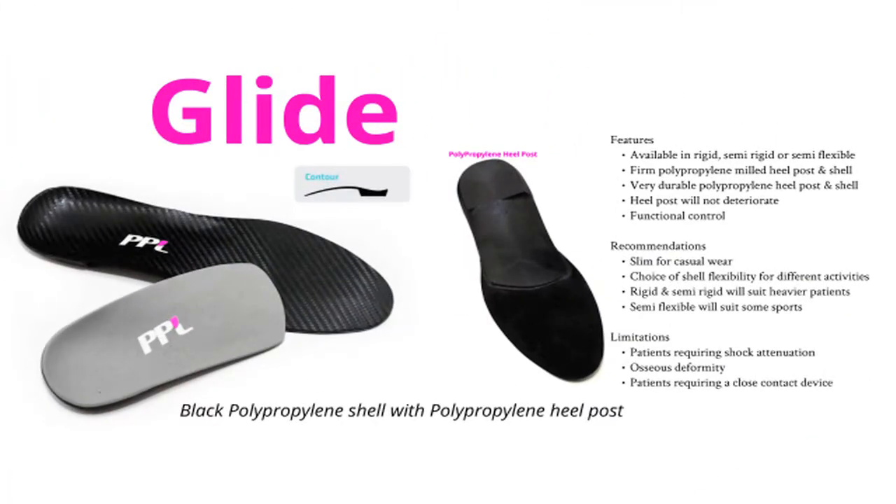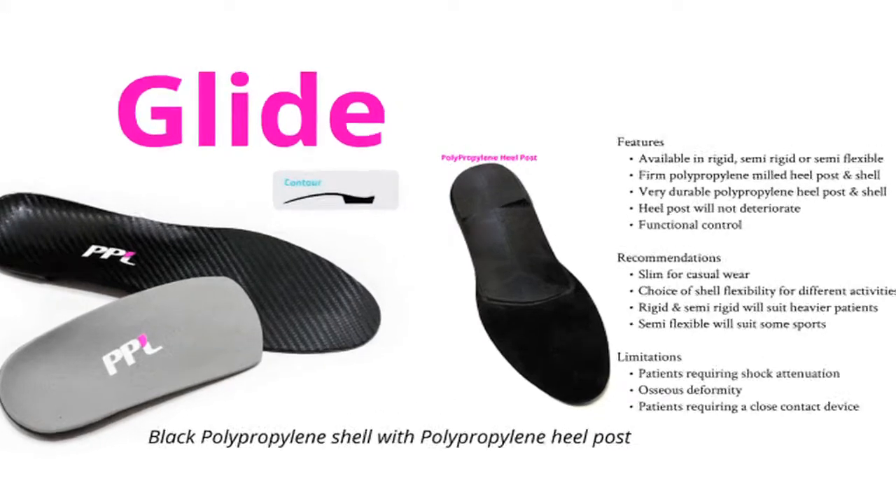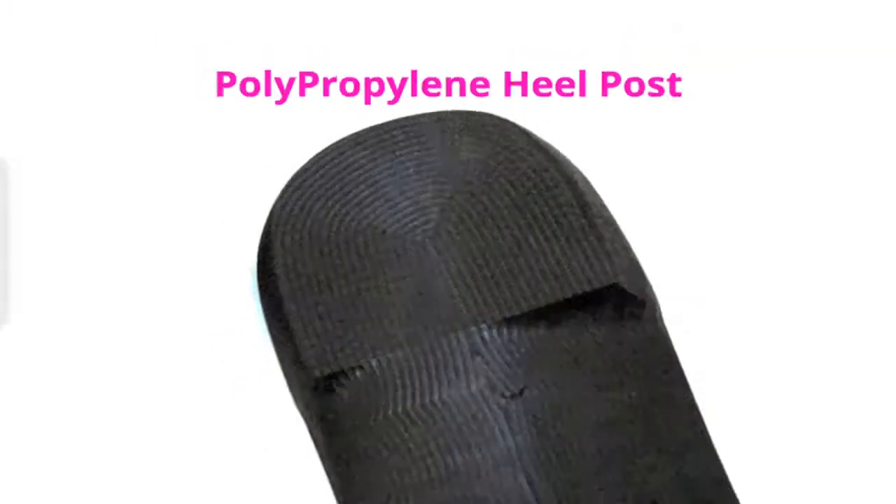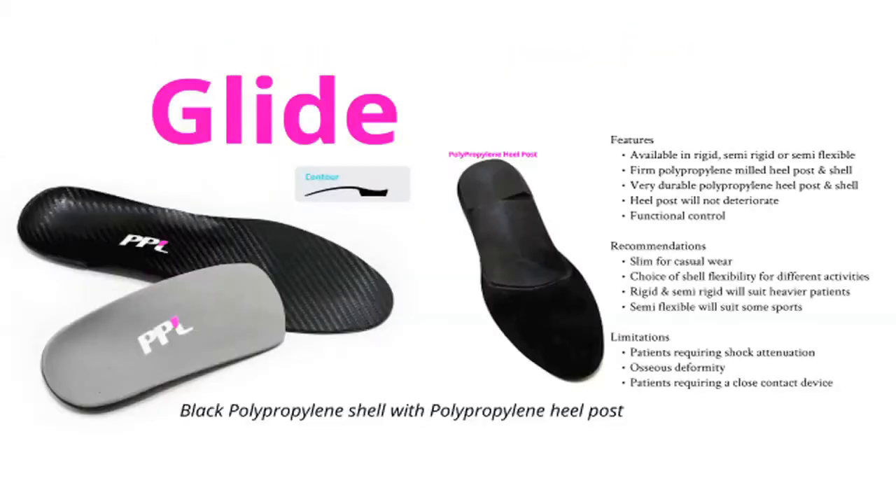Our Glide device is manufactured from black polypropylene with a polypropylene heel post. Here you can see the polypropylene heel post. As with all of our polyprop devices, you have the option to order different shell thickness in the form of rigid, semi-rigid or semi-flexible depending on your patient's requirements.